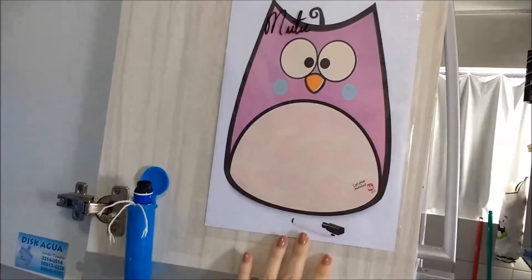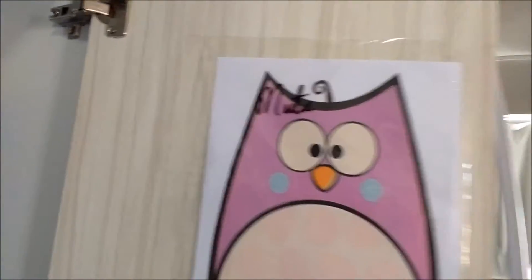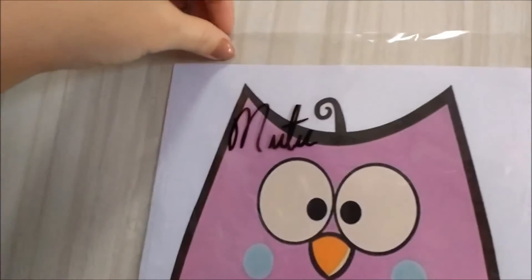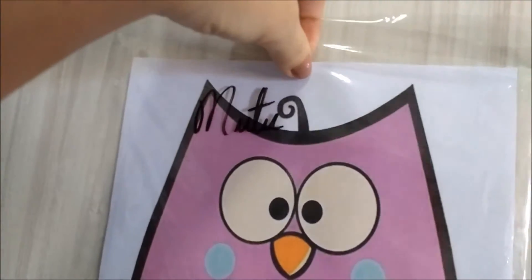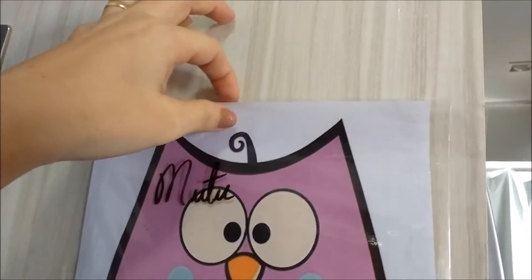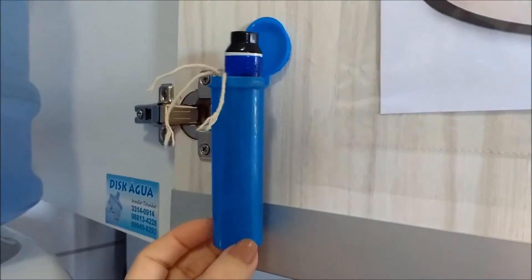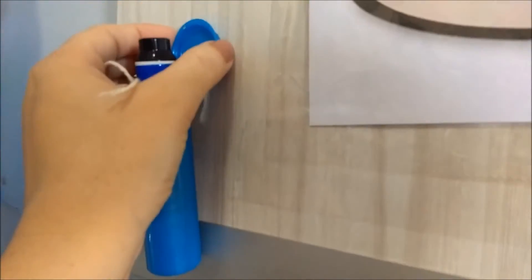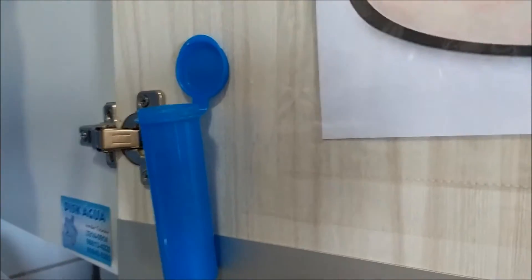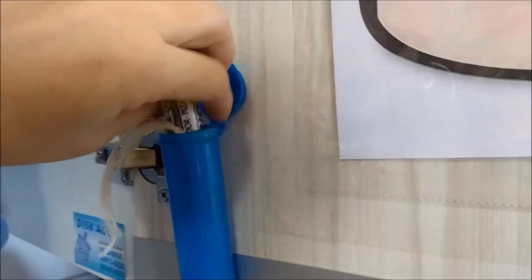Então eu vou mostrar aqui do que se trata pra vocês. Esse quadro de avisos que a gente fez hoje — na verdade meu esposo fez e me mostrou. Eu achei muito legal a ideia. Com o fundo que pode ser trocado, você coloca o fundo que quiser dentro. Dá pra tirar e colocar outro. E o porta-canetinha feito com aquelas embalagens de chocolate — ele colou aqui a tampinha e colocou o piloto dentro, e fica de ponta cabeça pra não secar a ponta.